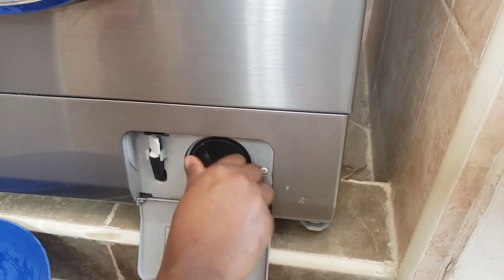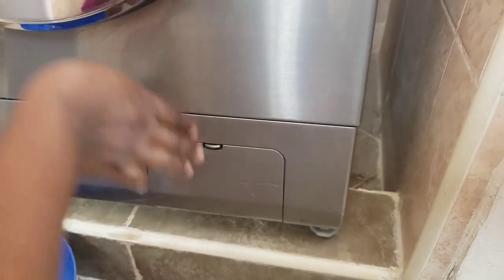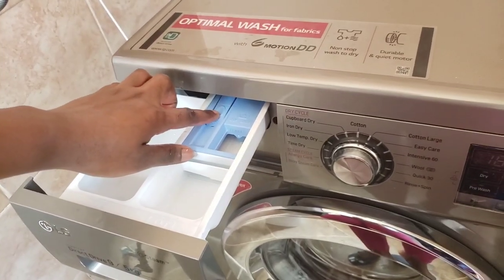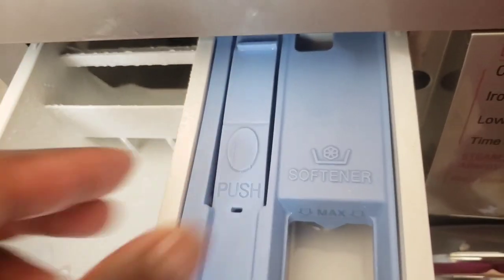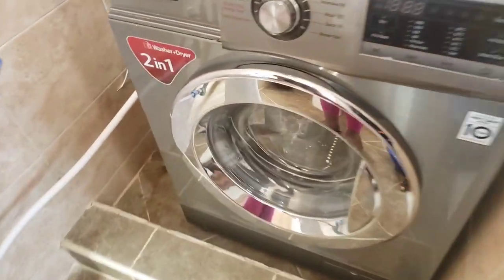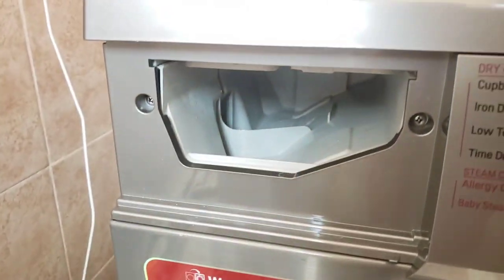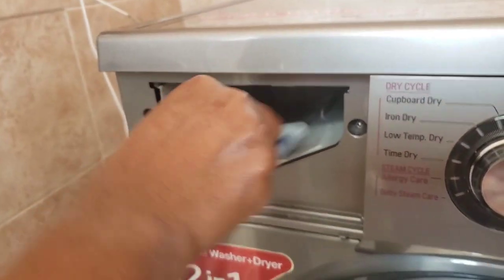Then close it and go ahead to clean the powder tray. There is a push sign on the powder tray — you just have to push it gently for it to come out. I'll also clean here by scrubbing it with a toothbrush, then wipe it with a cloth dampened in water and vinegar.